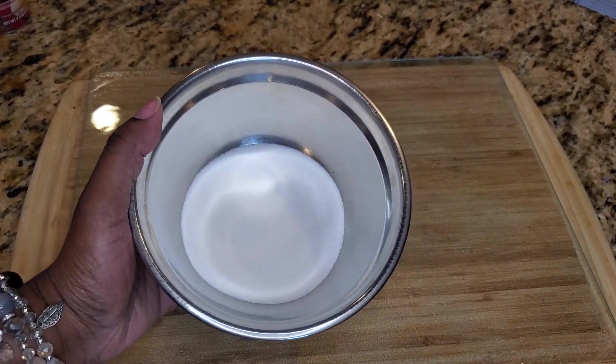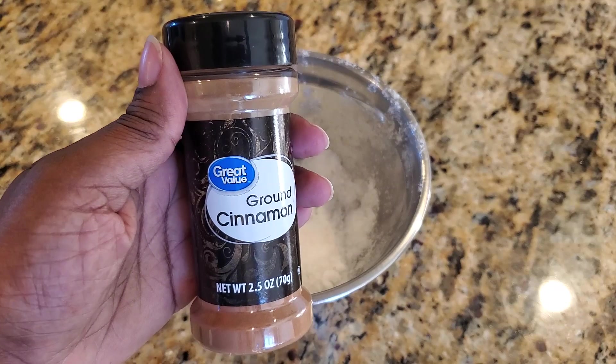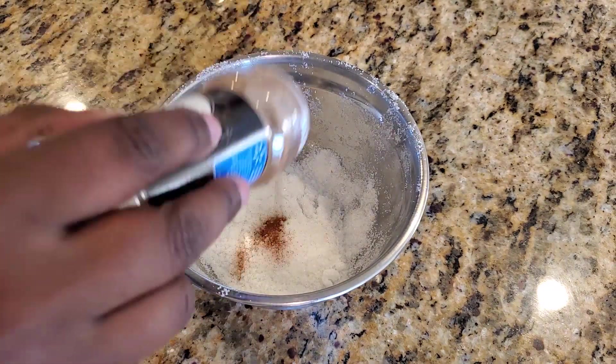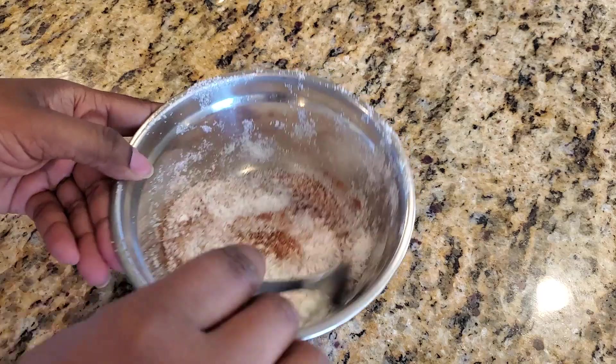Put some sugar in the bowl, or you can mix cinnamon and sugar. Set them aside to use later.